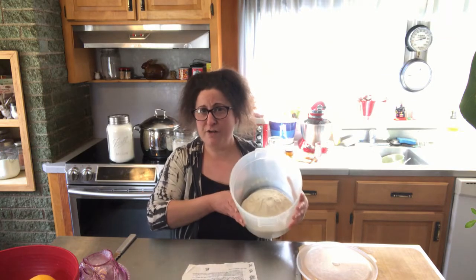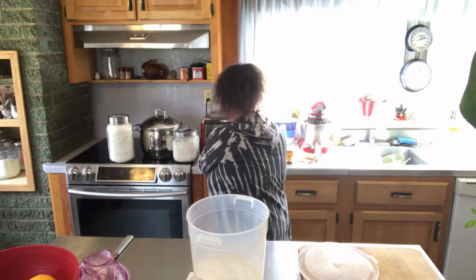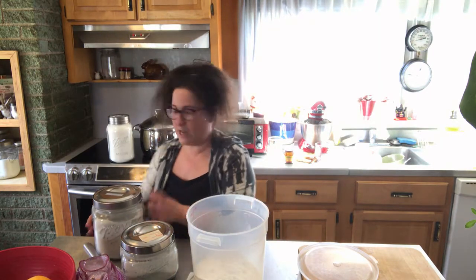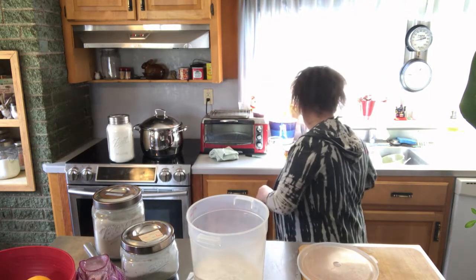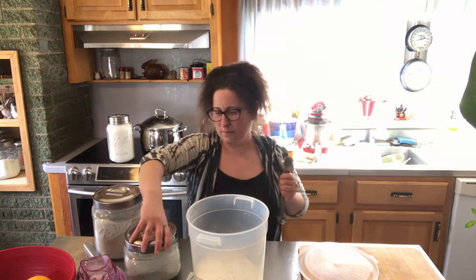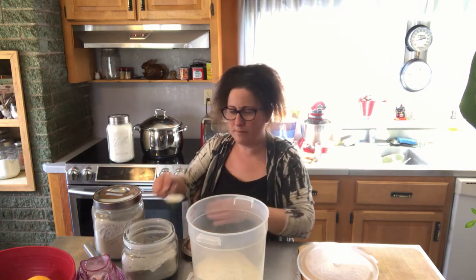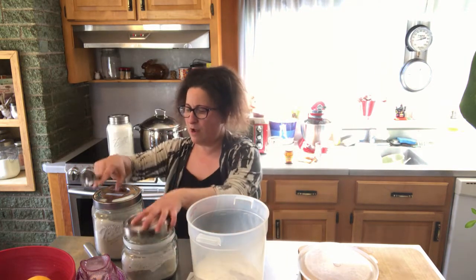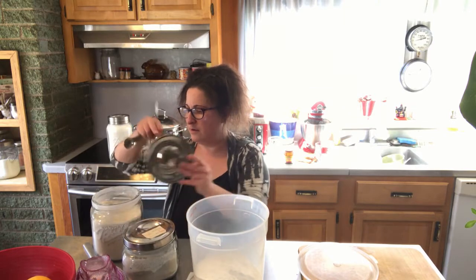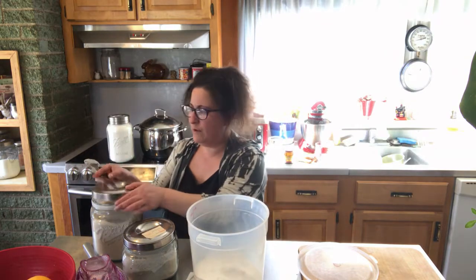We're going to begin with 400 grams of all-purpose flour. Additionally, this recipe calls for a tablespoon each of rye flour and whole wheat flour, so we're going to measure that in — just a simple tablespoon each. There's our rye and there's our whole wheat.